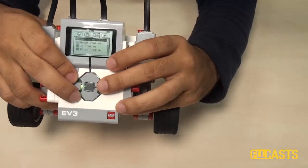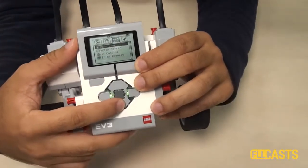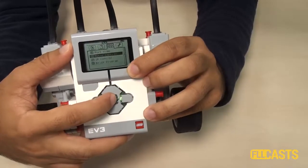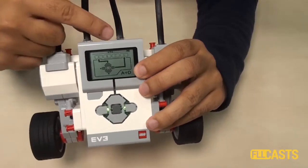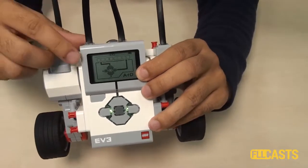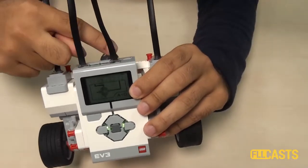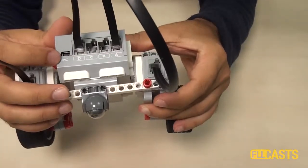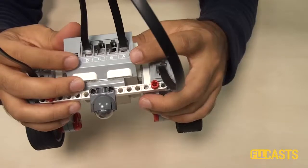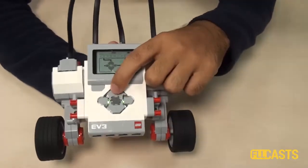I'll select Motor Control. Select, and then we are moving motor A and motor D. This means that we are now controlling the motors connected to port A and to port D. As you can see, we have one motor connected to port D and one motor connected to port A. Now we can use the buttons to control the motors.